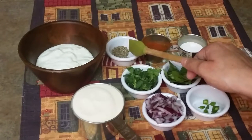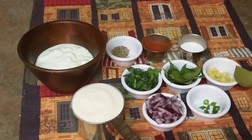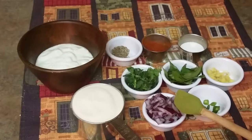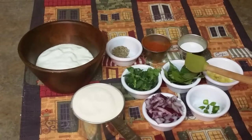Around a teaspoon of jeera, that is cumin seeds. Some red chili powder, salt according to your taste. Ginger, finely chopped. Green chilies, finely chopped. Around 1 medium sized onion, finely chopped. Then some cilantro and a strip of curry leaves.